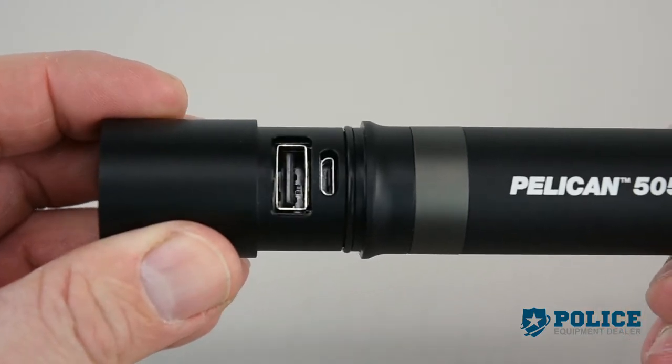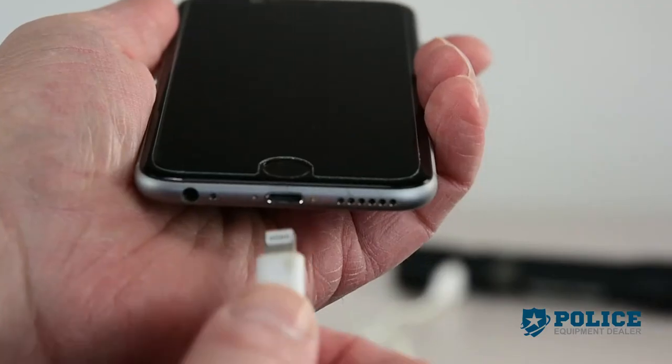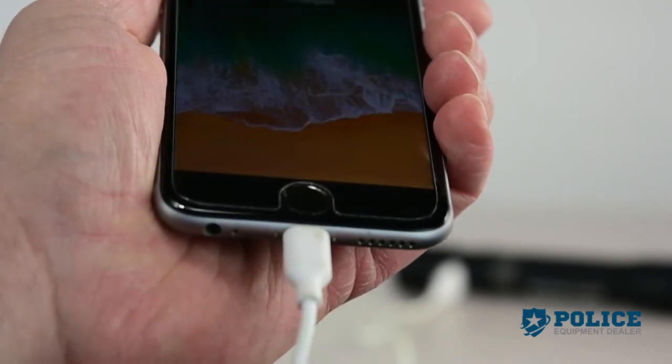It can be recharged by connecting directly to its micro USB port, or use its USB port to power your smartphone or any other USB powered device.